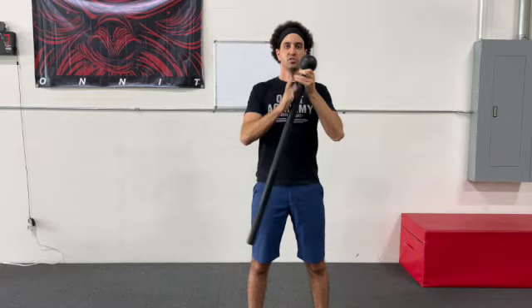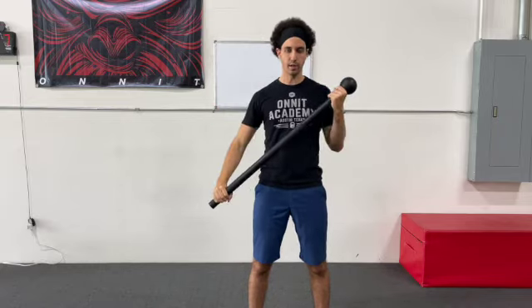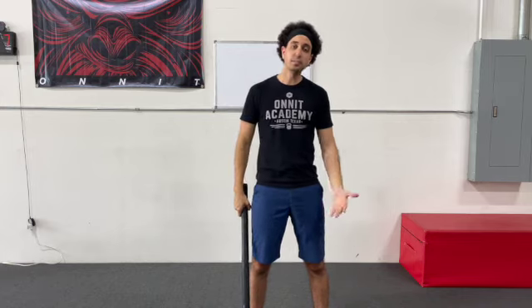Where, again, exploding up, switching to that other side. Exploding up, switch back to the other side as well. It's just a back and forth as you do this. And that's how you do your mace ballistic curls.